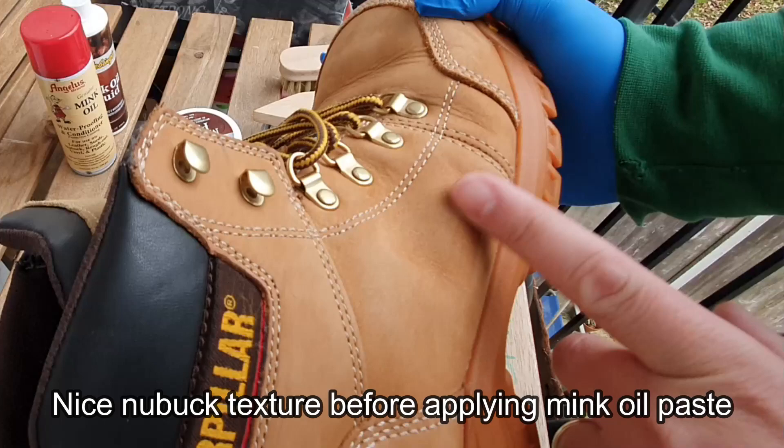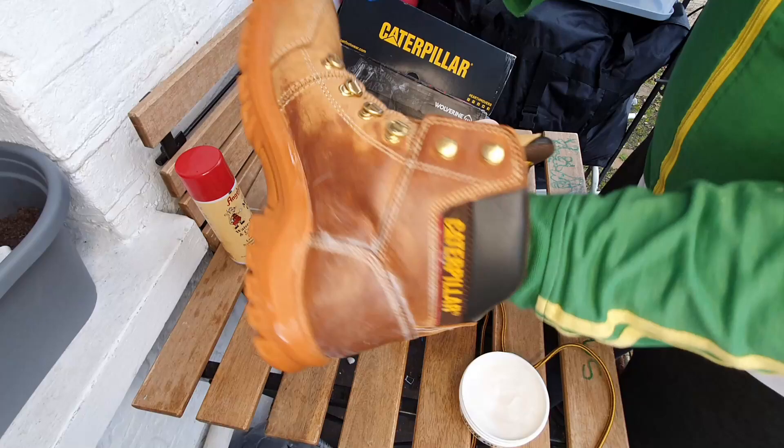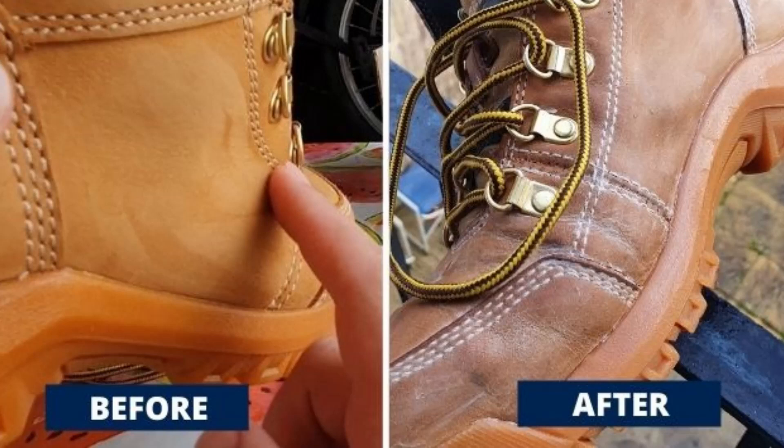Another thing: do not apply this product on suede or nubuck leather. I've done it to test and show the results, and it ruined my Caterpillar nubuck leather work boots. They're still wearable since they're work boots, but if you apply this to beautiful casual nubuck or suede boots and shoes, you are going to ruin them. I tried to recover them — washing with saddle soap many times — it didn't work. The fuzziness characteristic of that type of leather is gone; the boots are just flat and smooth now.